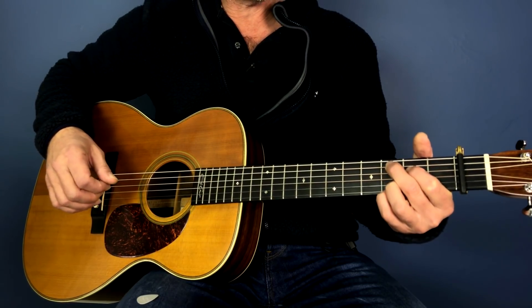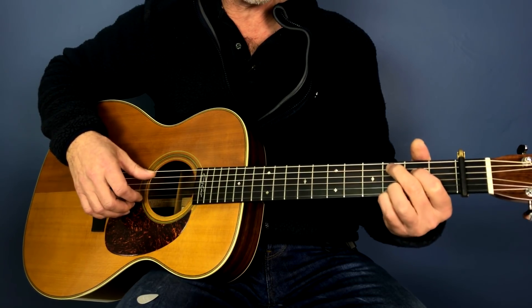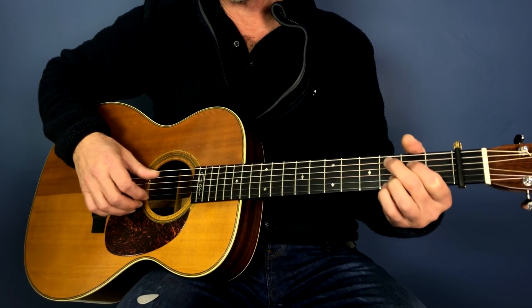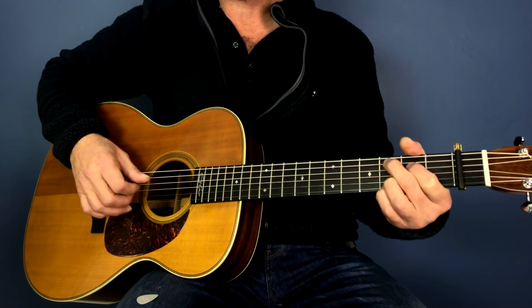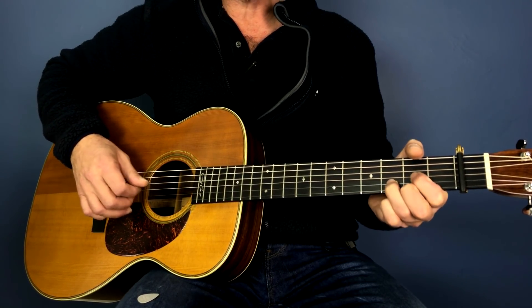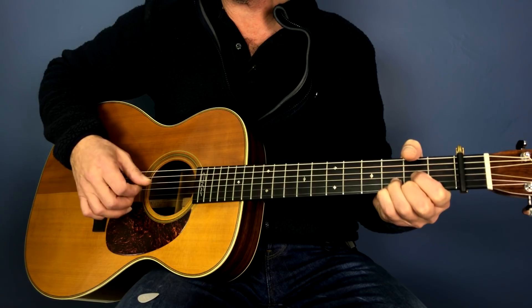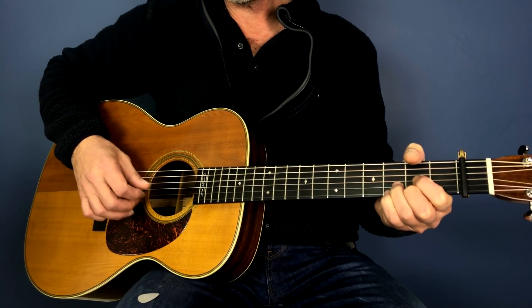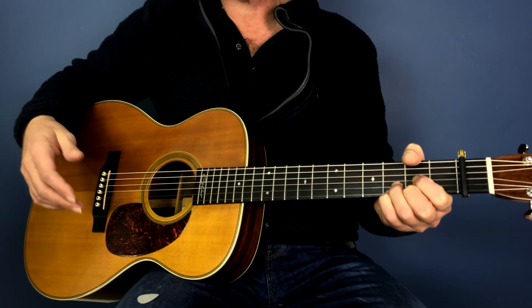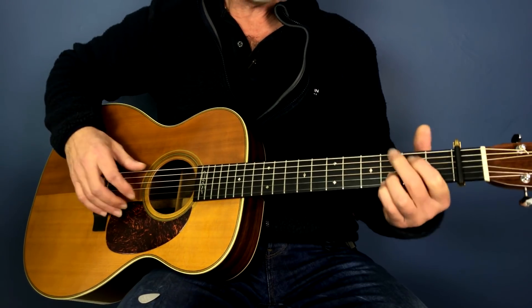Then we play a C9, which is that chord. So that's the fourth string on the second fret, the fifth on the third, and the first and second strings also. We don't play the top note — we play the fifth for that. One, two, three, four, five, six. One, two, three, four, five, six. Then we go to a D, and we use the little pinky for embellishment. You can just make that up yourself — doesn't have to be exactly like the record. Make it your own — very important.